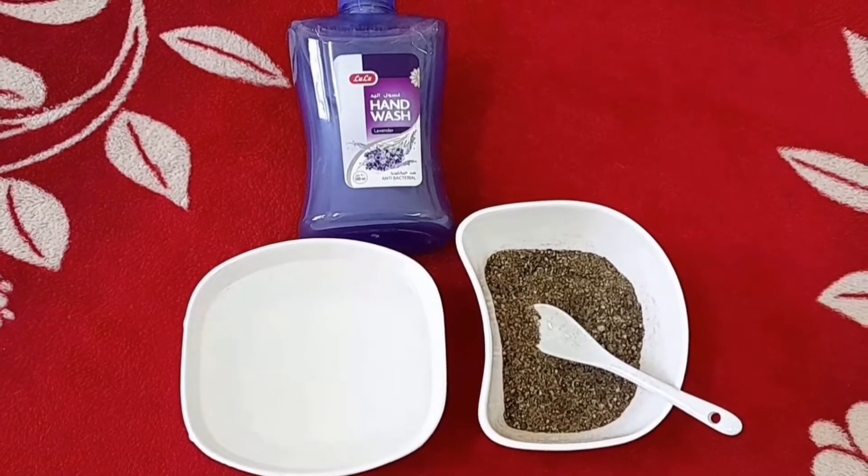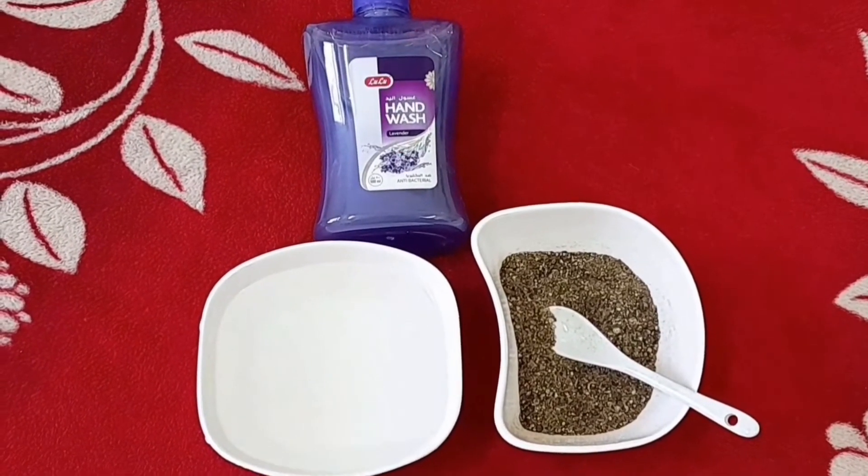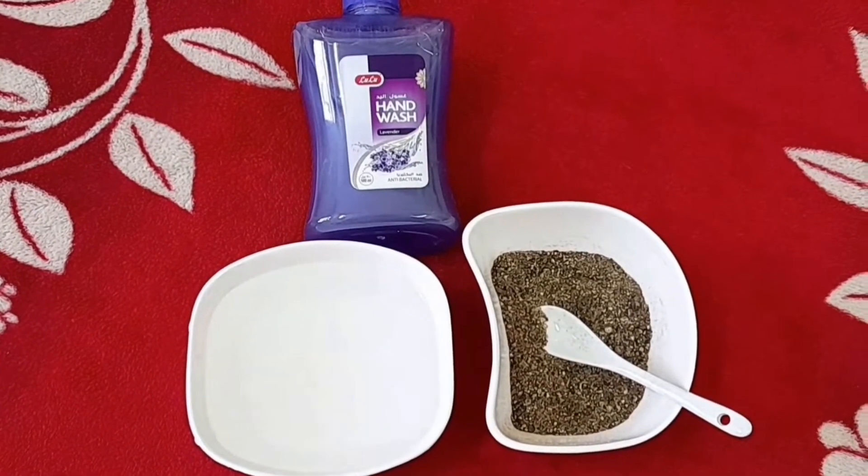You can use a bottle. It's a paper powder, a hand wash. We need to use any color.